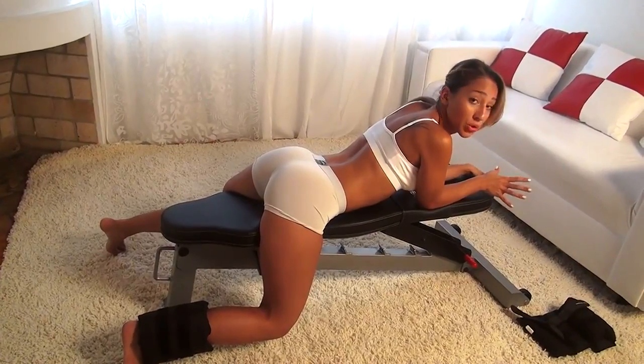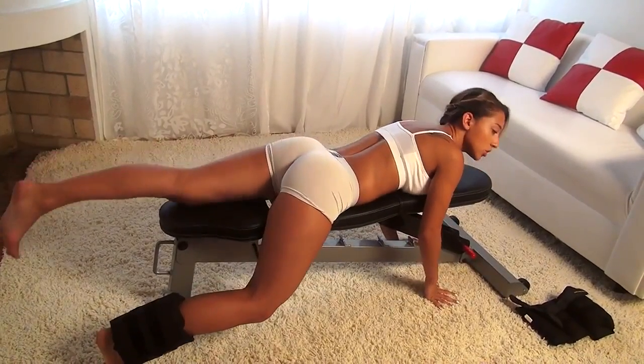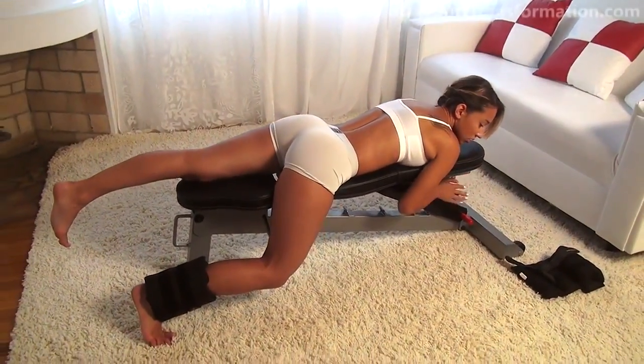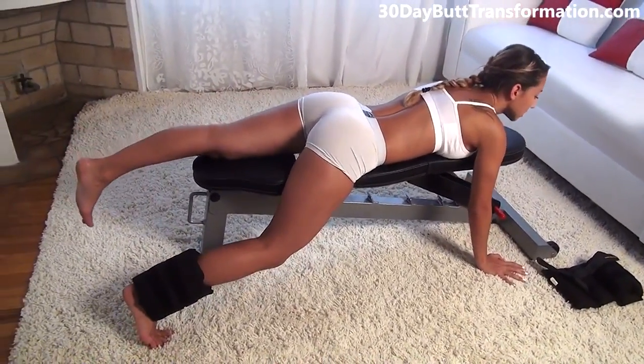To start off, I'm going to show you a new exercise. All you need is a bench or something to lay on and some ankle weights. If you don't have any ankle weights, you can just start with your body weight, but as you advance you definitely need some ankle weights. You're going to have one hand on the ground and the other one holding onto the bench, laying like this.